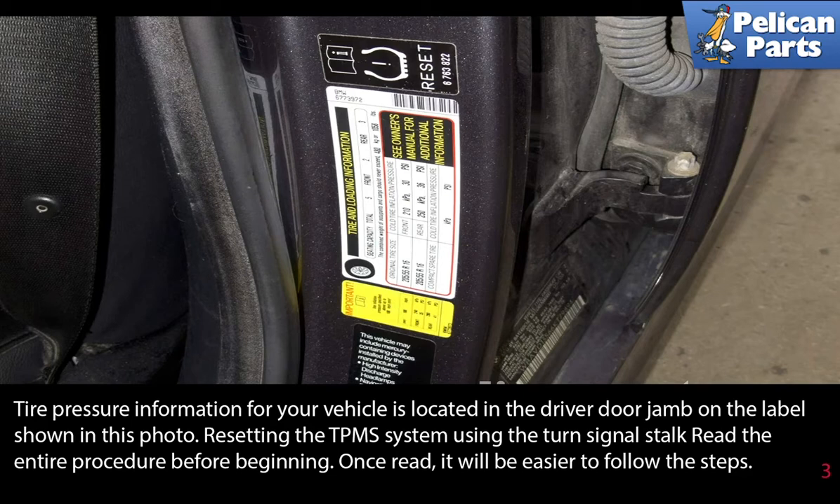Resetting the TPMS system using the turn signal stalk is easy. Read the entire procedure before beginning. Once read, it will be easier to follow along with these steps.